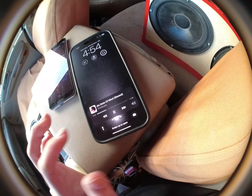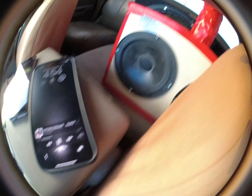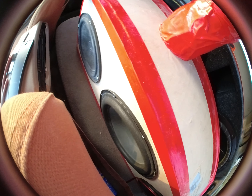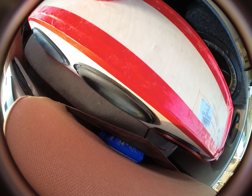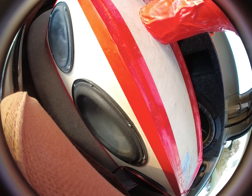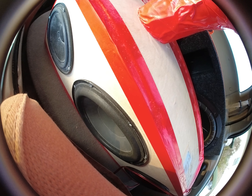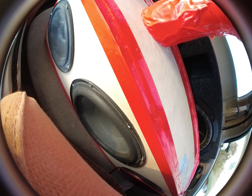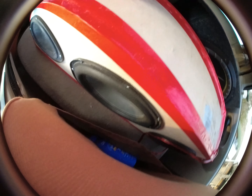Let's try this out inside of the car. Oh my goodness, that is very loud. I think we just hit 95 decibels.